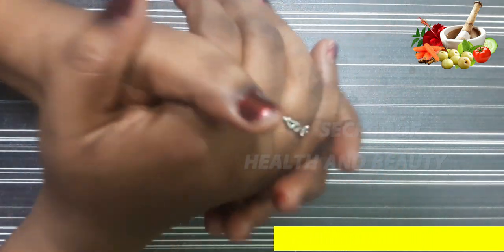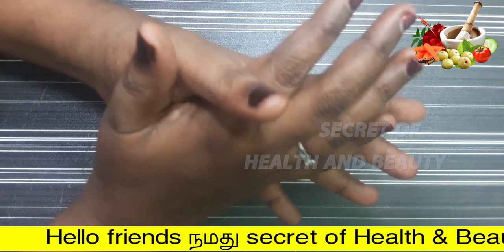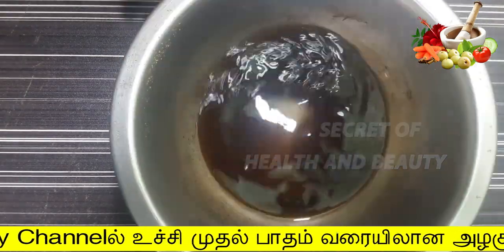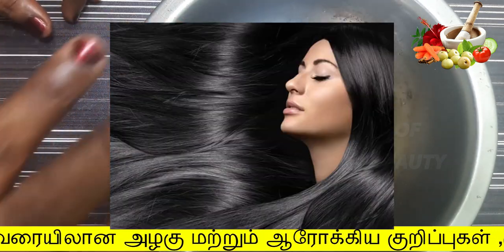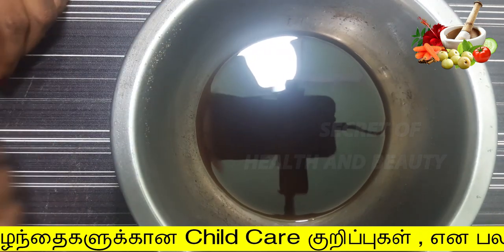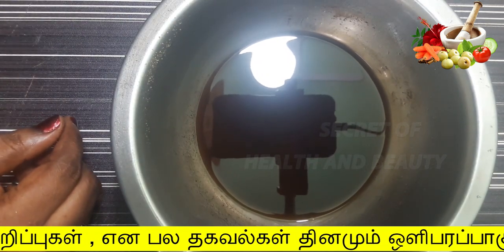Hello Friends! Welcome to Secret of Health & Beauty. I am very happy to meet you today.